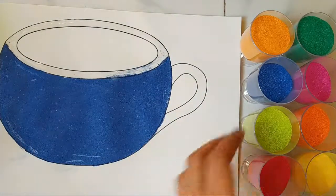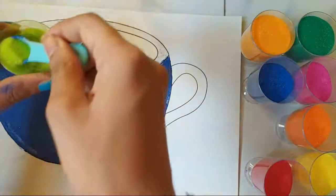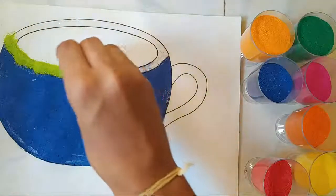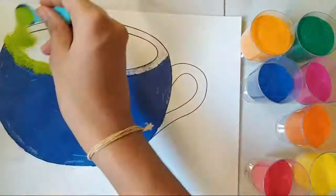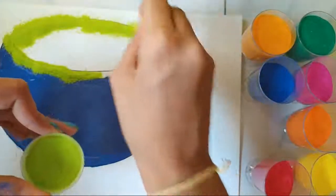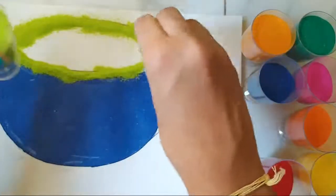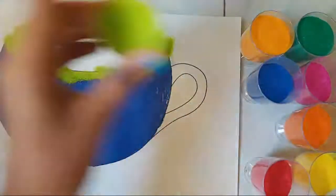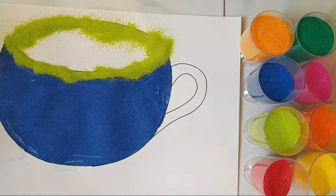Now I'm going to be adding this colored sand. Once you're done adding the sand, the sand is going to be poured outside.